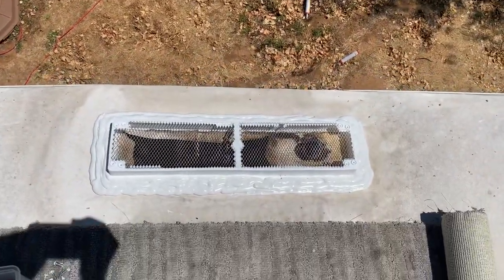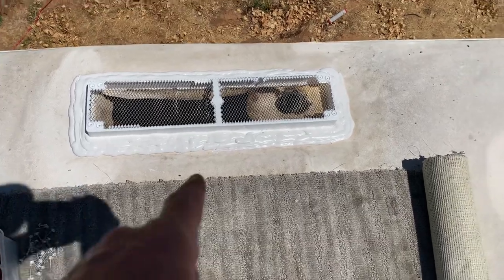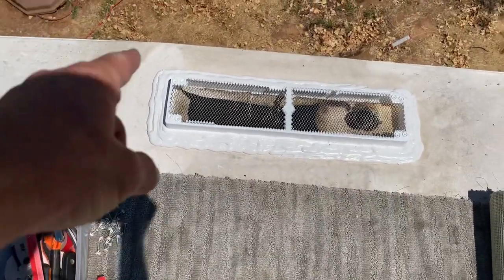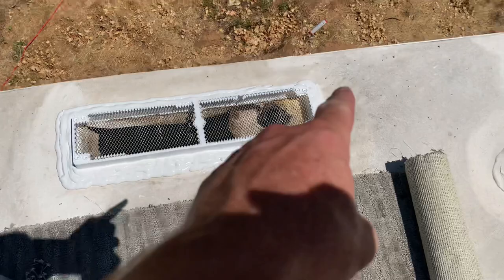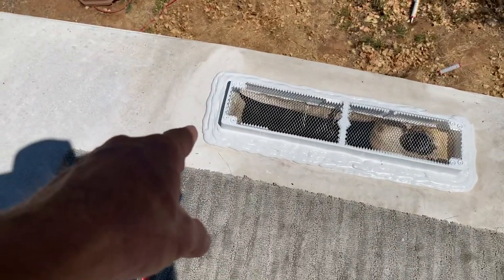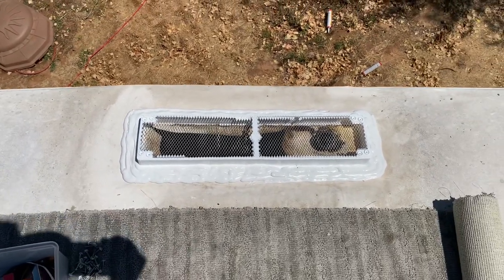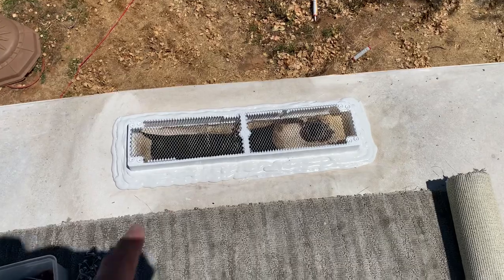I would plan on at least two tubes of self-leveling sealant. Make sure that you get around the screws first, then go around the lip, and then fill in the areas around the sealant bead and the plastic cover. We're going to let that flow out a little bit and then put our new lid on.